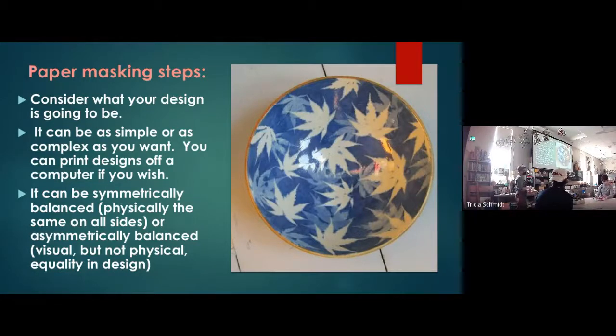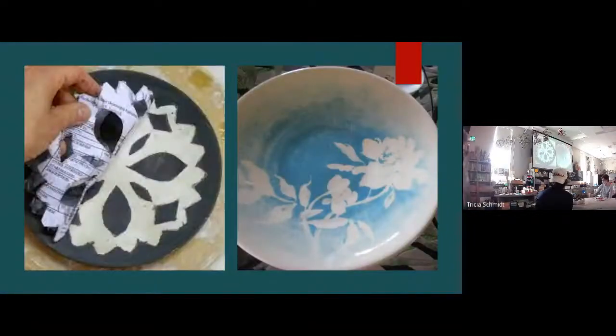The design you come up with today can be based on your sketches from a few days ago — as simple or complex as you want. When cutting out designs, you can layer two or three pieces of paper and cut them simultaneously for multiple pieces at once. Use a craft knife or exacto blade for detailed work, or simple scissors will work too. You can arrange pieces symmetrically — physically the same on all sides — or asymmetrically with visual balance but different elements on each side.